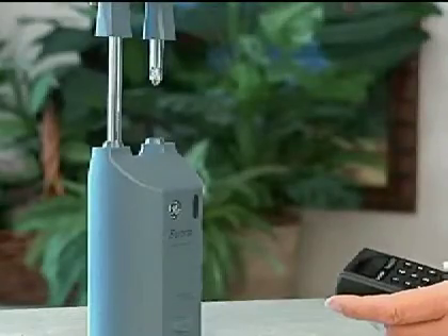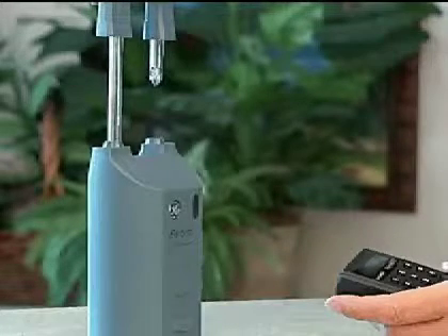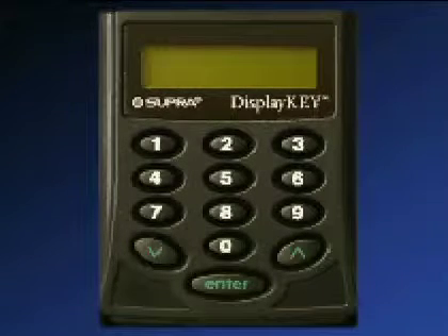To open a shackle, you'll need your updated display key and the FSM's four-digit shackle code for the box. To release the shackle on an iBox,